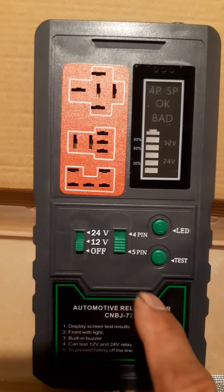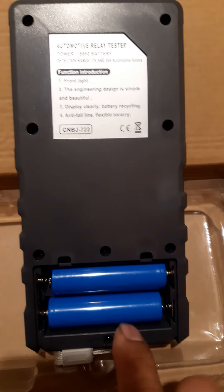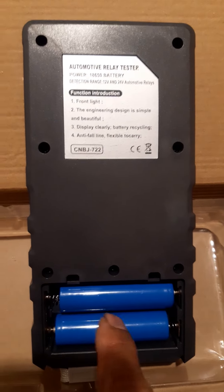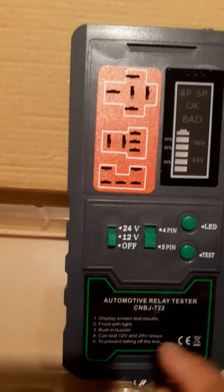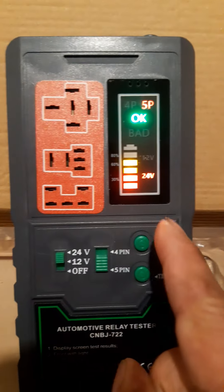What you're going to do is insert the two batteries at the back — as you can see, two batteries. Then this is the on button, okay.